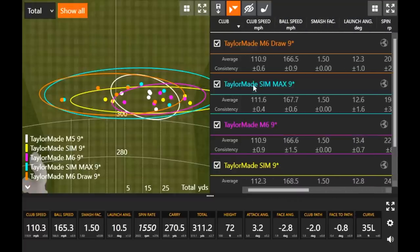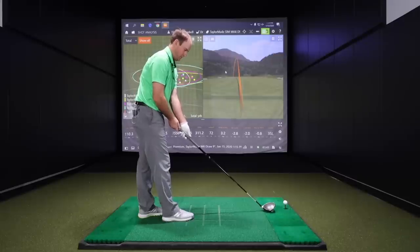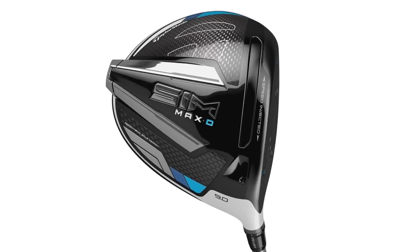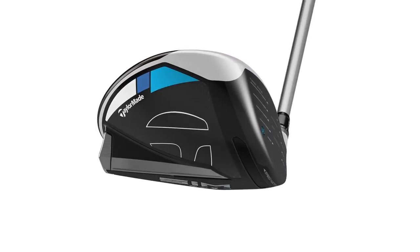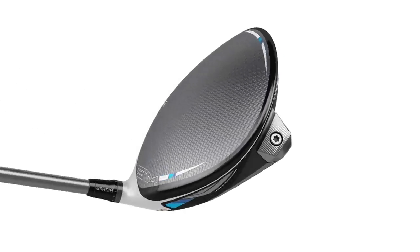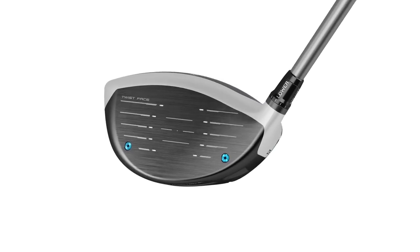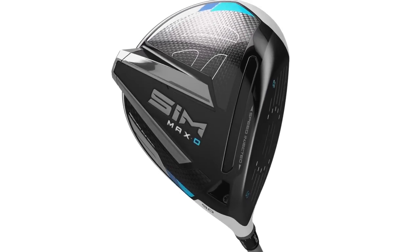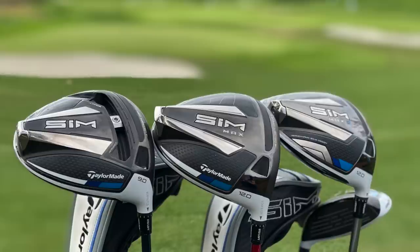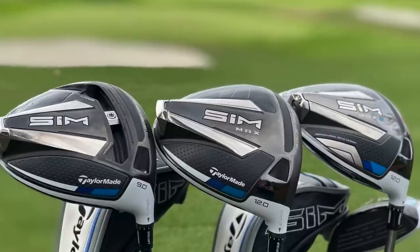Now the SIM Max D — the latest draw bias version from TaylorMade. I don't notice the closed face as much at address as with the M6 D-type. I know it's the SIM Max D so it should be draw bias, but the way they've designed the top of the crown, it kind of hides that closed face. With the M6 D-type I could tell right away — boom, closed. But with this one, not noticing it.